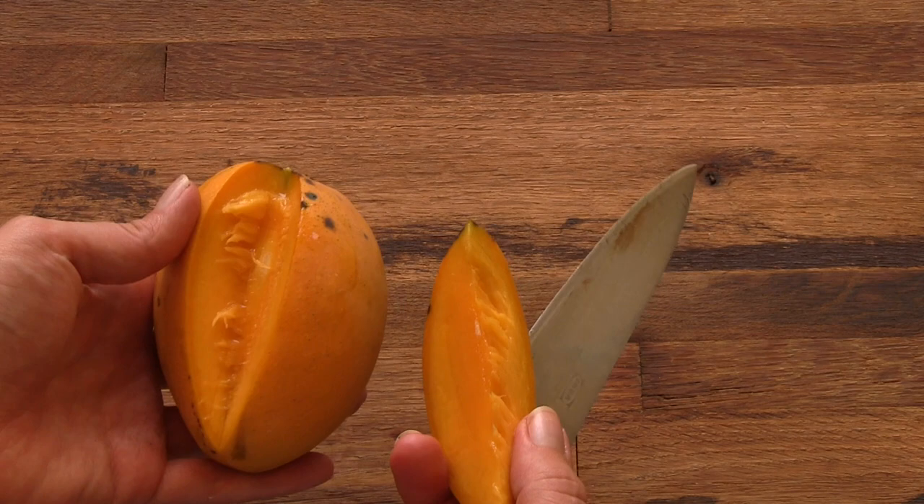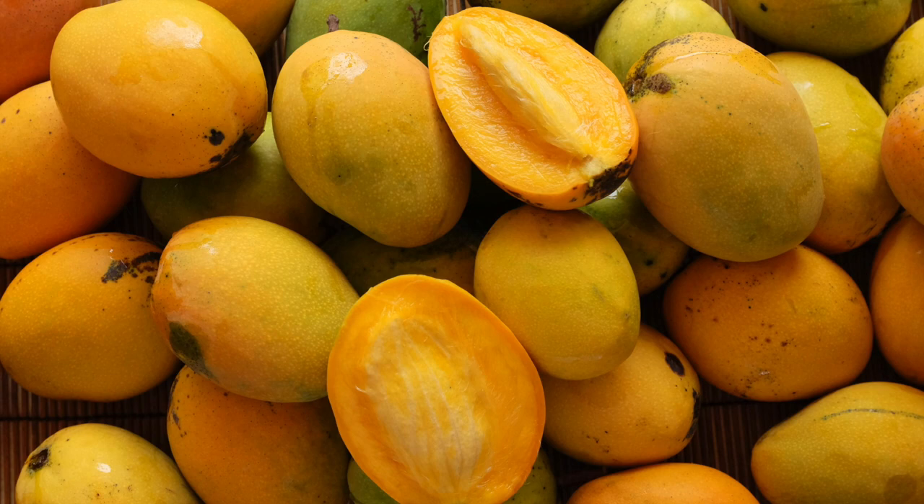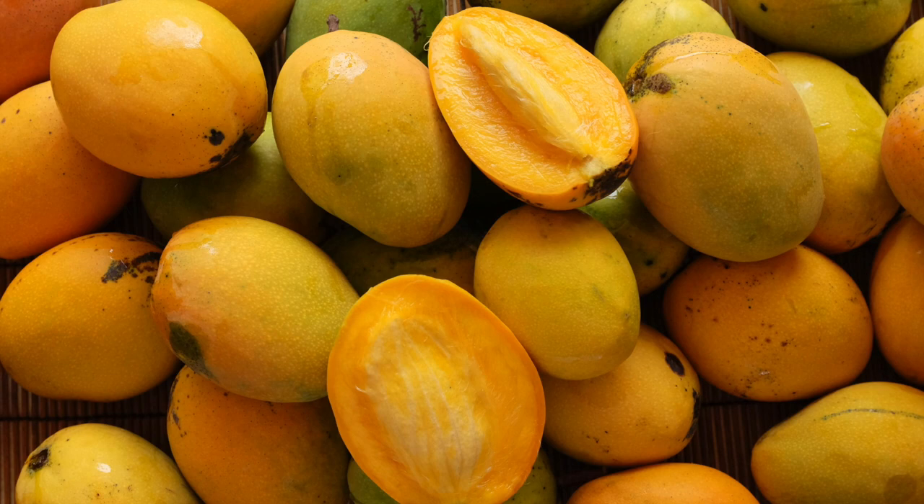The Test Pollock mango is appreciated for its very rich, sweet, and juicy flesh. Its flavor is somewhat similar to Carrie. Many of our customers who love Test Pollock prefer mangoes with a little fiber and like the flavor of Test Pollock better than Carrie.